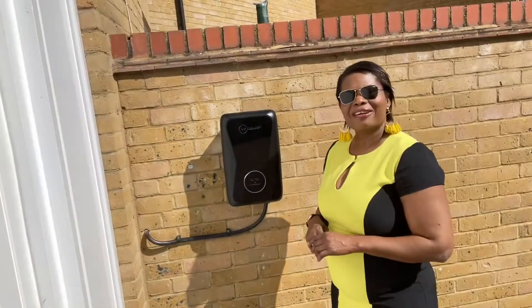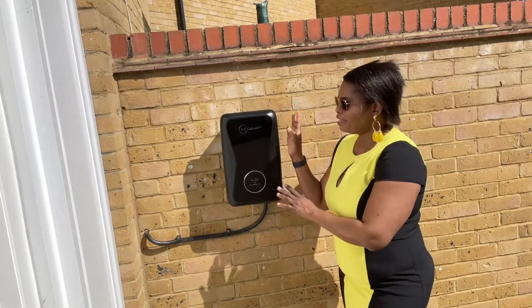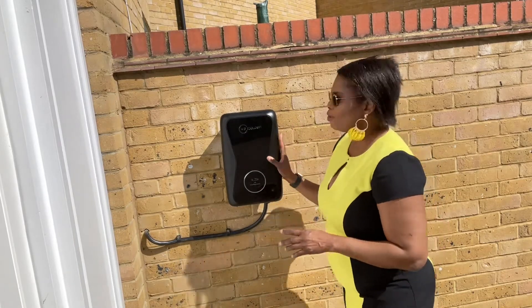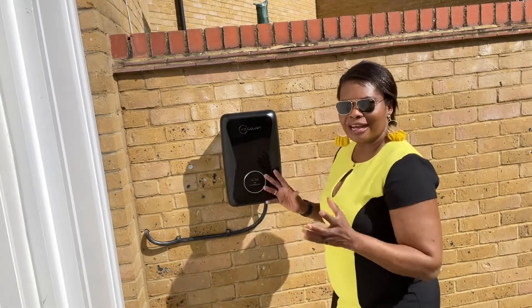Welcome to my YouTube channel. In today's video I'm going to do a quick review of the domestic car charger — the electric charger. This is very good for our climate because it's low emission; the cars don't have any pollution at all.